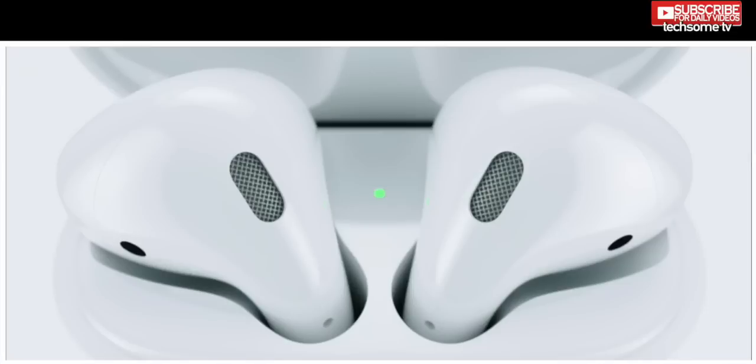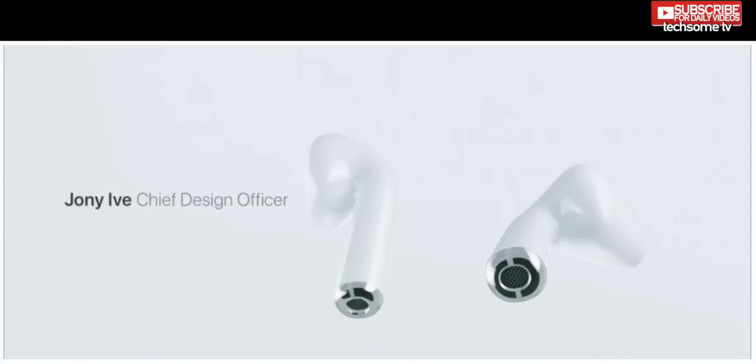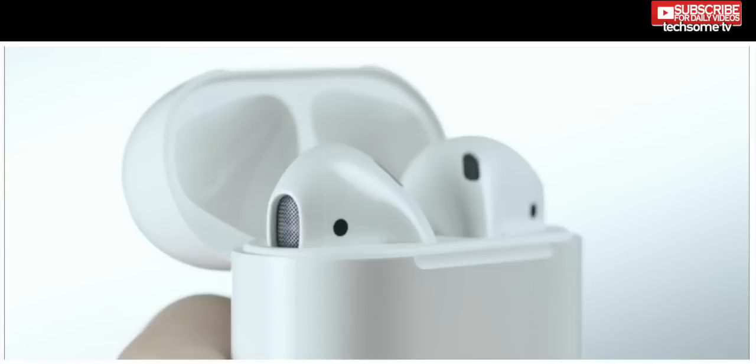Here's the catch though: the AirPods require Apple devices running iOS 10, watchOS 3, or macOS Sierra to work. The pair will reportedly last for five hours without needing to be put back in their charging case, and that charging case can last for up to 25 hours.